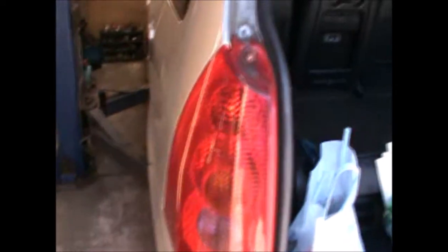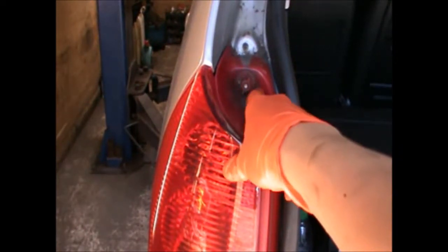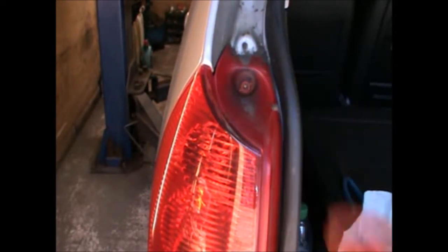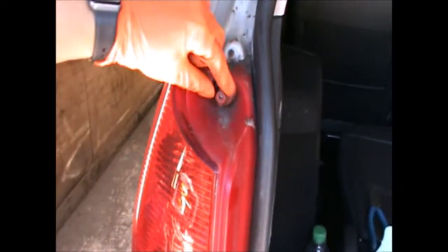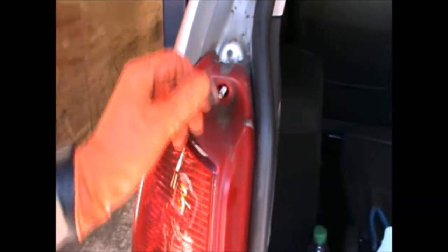Basically what we need to do is get the rear compartment door open and we're gonna undo this little nut here — it's like a plastic nut in there. I've already undone it so that will obviously be a little bit tight. Then there's a cover here you need to take off, and inside there's another little retaining nut, which again I already loosened.